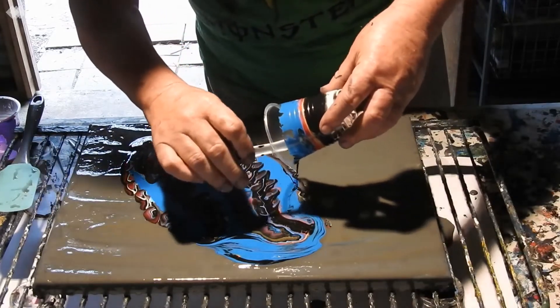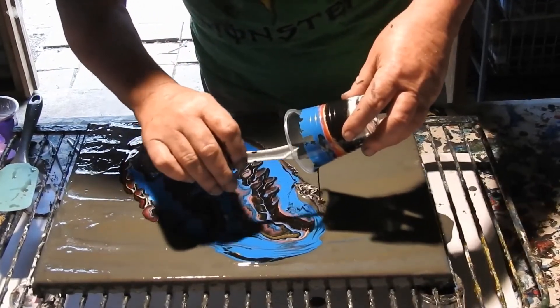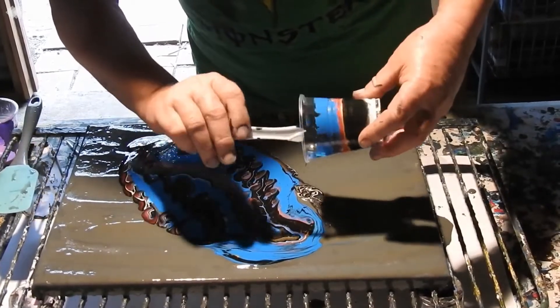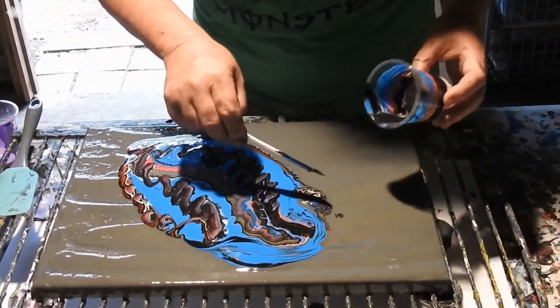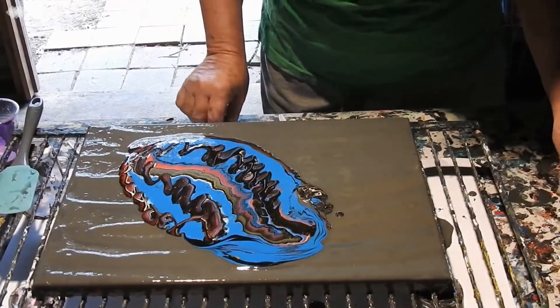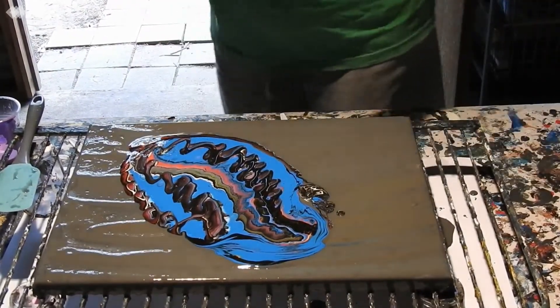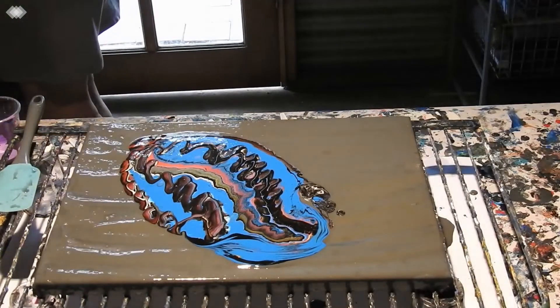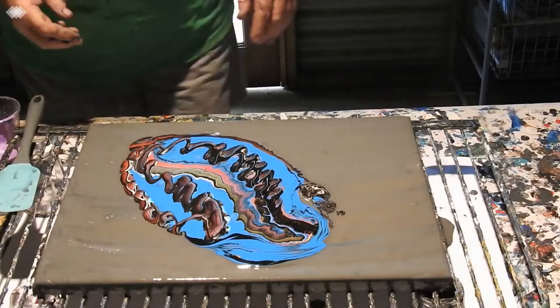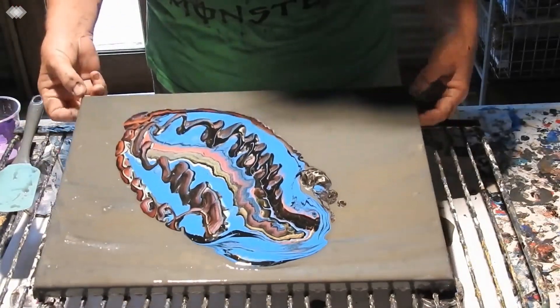You'll find the recipes to these colours in the pouring medium under Show More underneath this video. And I will shut this door — I can hear trucks. Just be that time of the day. Mind you, it's only early, but they get up and about, don't they?